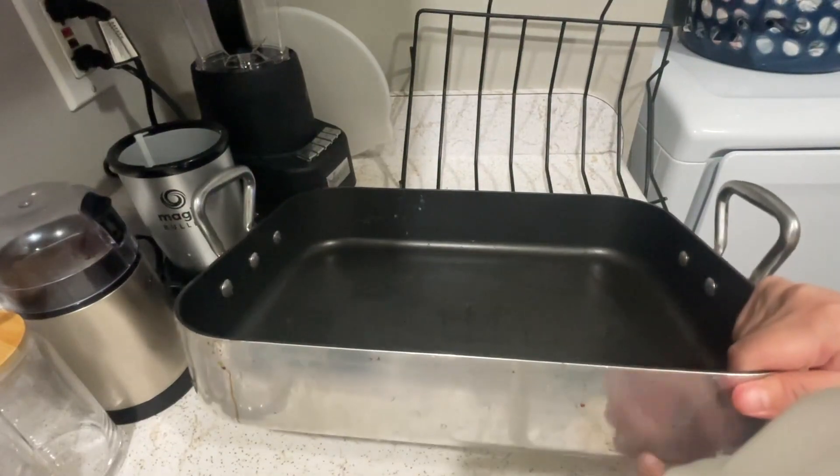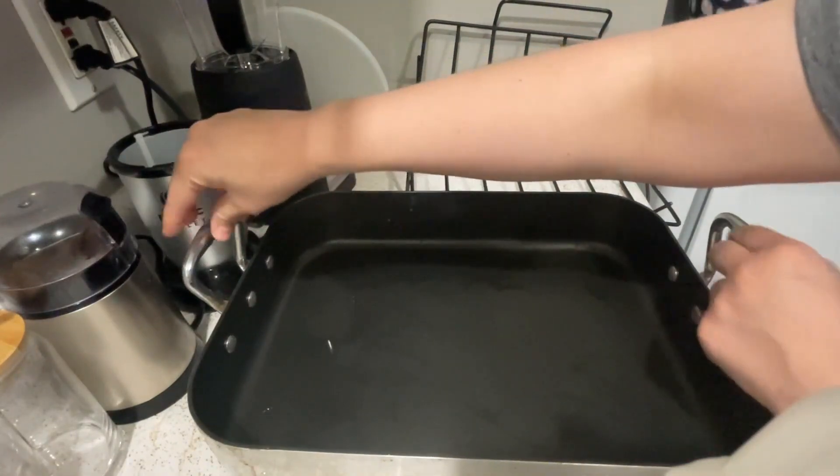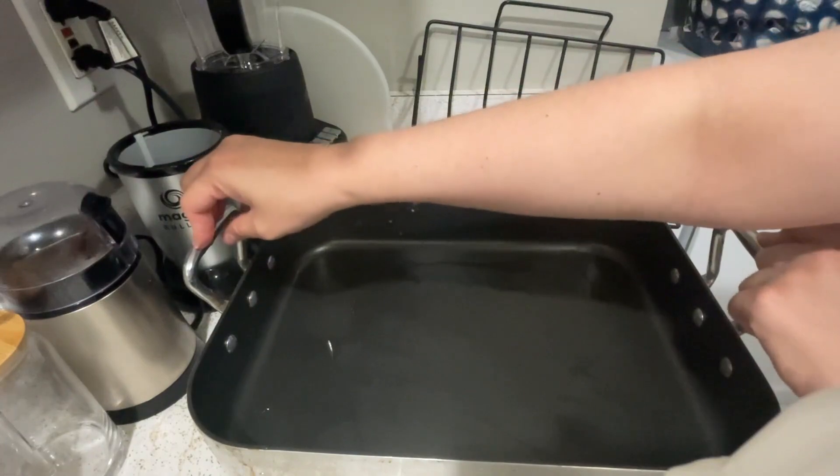As you can tell, it is nice and black from here, and it has a nice middle color over here. It has these two cool handles. Make sure that when you take it out of the oven you use gloves — don't touch this without gloves because you will get burnt.